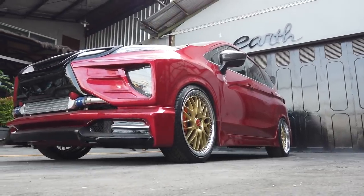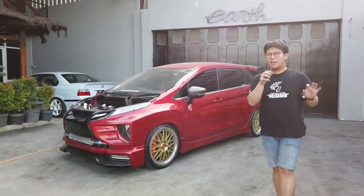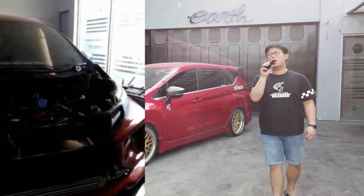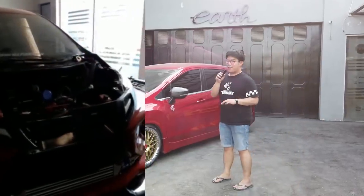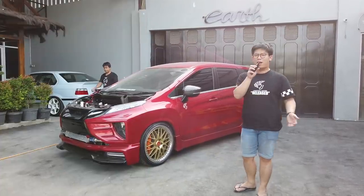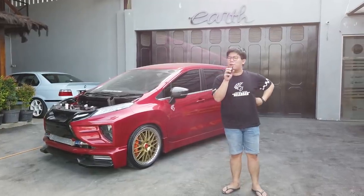Apa sih launch control itu? Launch control itu jadi sistemnya kalau untuk mobil-mobil kayak begini, dia itu kayak sedikit membanjirkan bensin ke ruang bakarnya. Jadi otomatis tentunya kebulnya pun juga lebih banyak guys. Jadi jangan kaget — ini mobil bukan karena rusak, kalau enggak ada trouble gitu. Kalau emang idling normal, jadi tentunya ini mobil gua bisa garansiin aman banget.